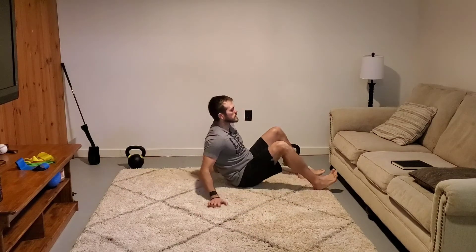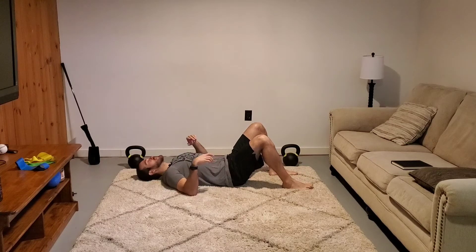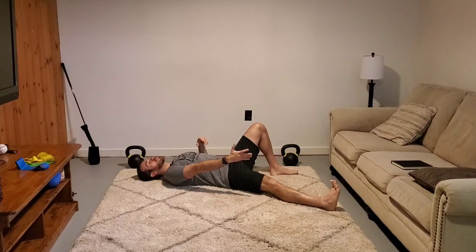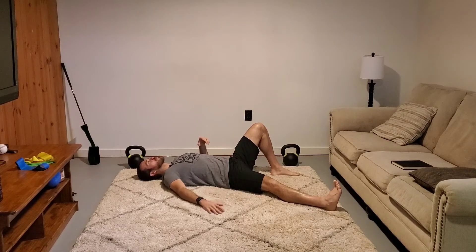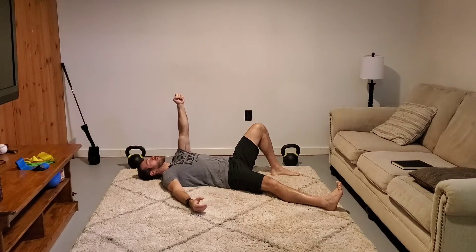You're going to lie down on your back, and I'm going to go to my right side. I'm going to fan that foot out and that leg up to 45 degrees, and my arm will be up to 45 degrees. This is where I'll have my fist — and eventually my weight — to balance my plate or cup of water.